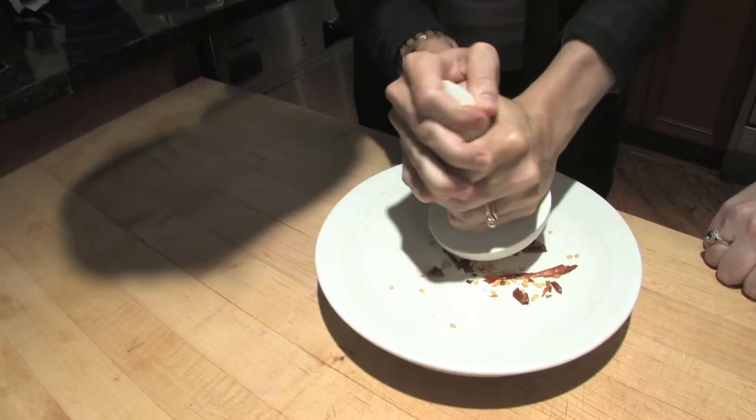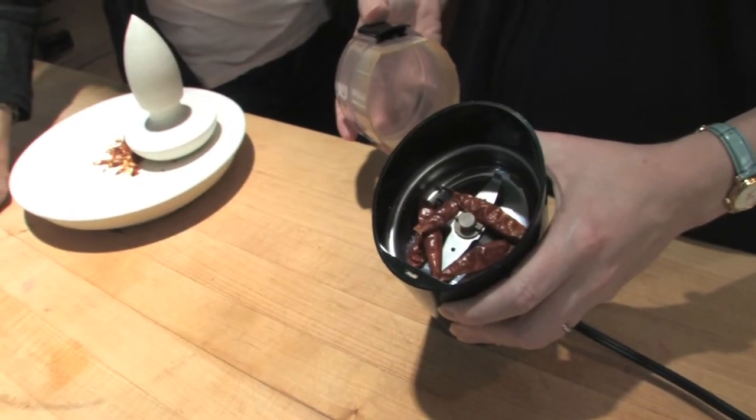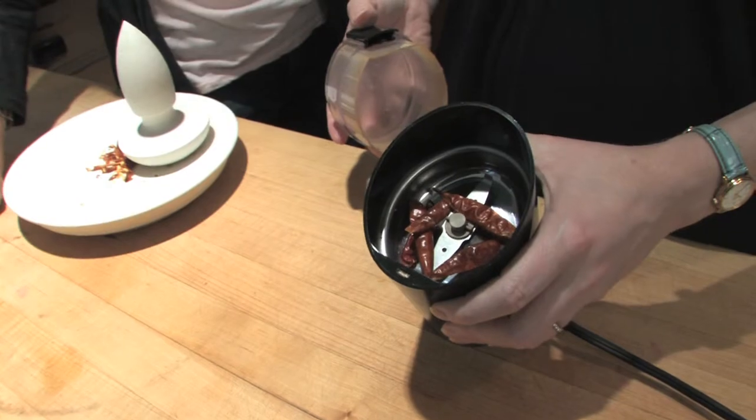As you can see, they're getting nice and fine. If you want really fine chili powder, you can just put the dried chilies into a coffee grinder or a food processor. If you have a little one it'd probably work better — yeah, like a mini chopper. Exactly.